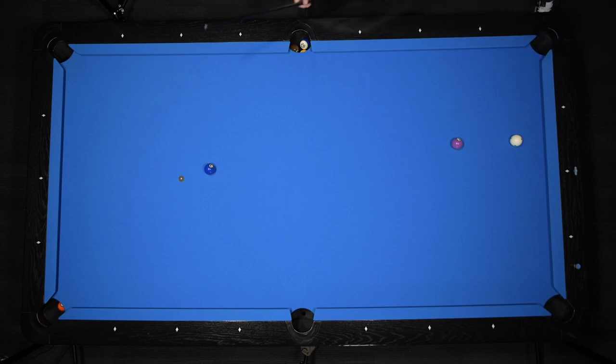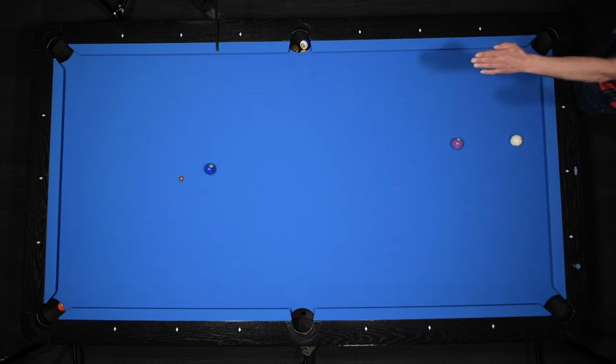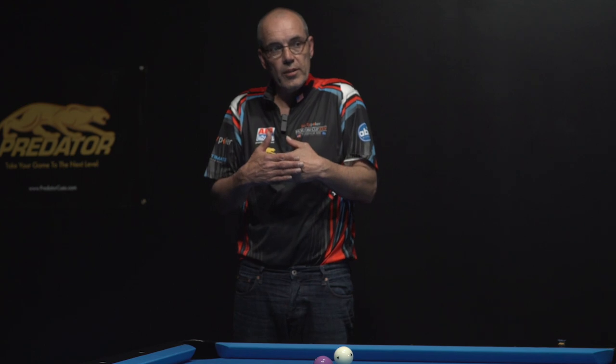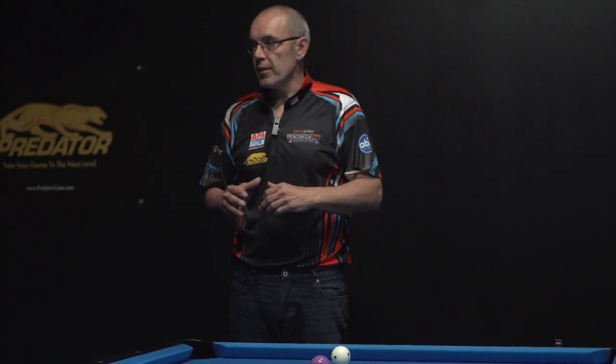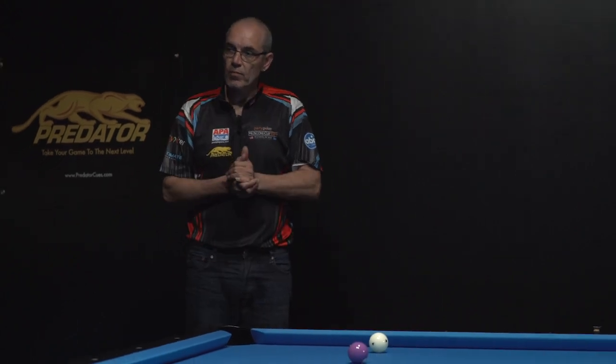Especially on new cloth, this stun is very important because new cloth tends to slide. So the cue ball will come out of the rail and curl a little bit in with the follow, so it's always long. On old cloth, when you play it too hard with stun, it gets shorter, so then you would like to play it a little bit softer. Definitely the stun's your friend on new cloth, because you want to eliminate the variable of the slide.